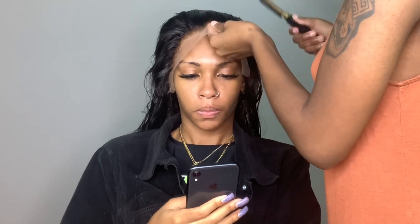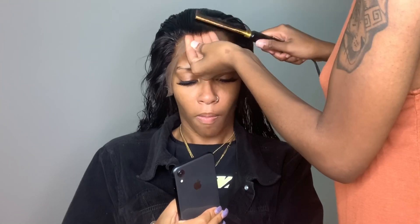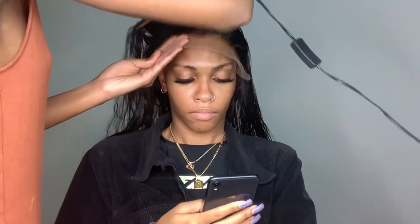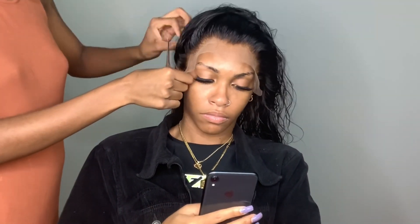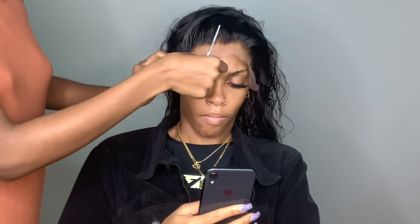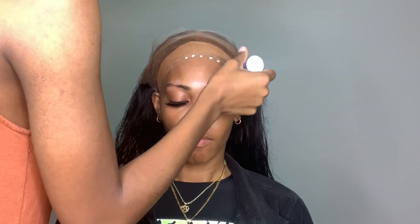Before anything I like to slick all the hairs back because it helps me control the frontal more. After slicking all the hairs back I feel more comfortable cutting around her ears because I can actually see what I'm cutting. As you guys may know, I do three layers of ghost bond and I apply in dots and sometimes in solid lines — it really doesn't matter. I do layers because I feel like it makes your frontal last longer.